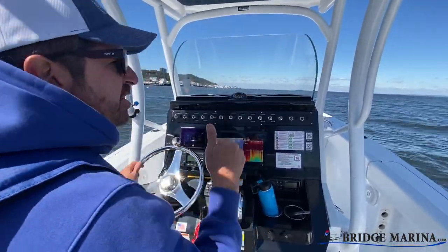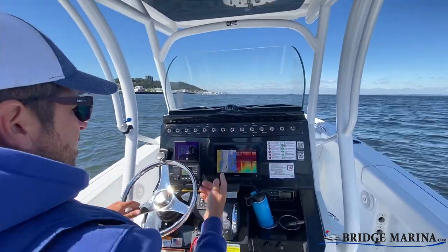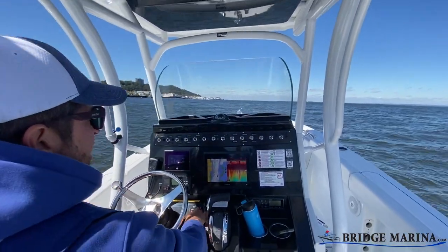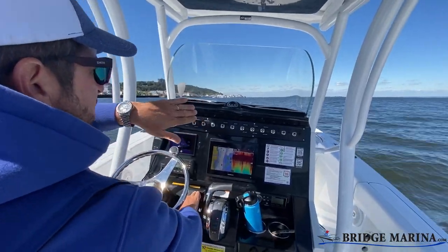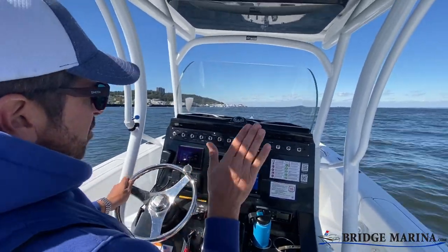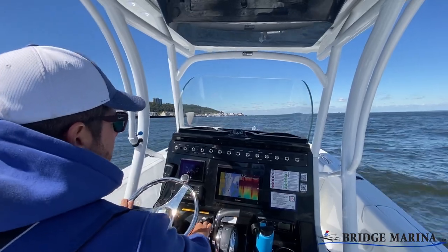My engine is trimmed all the way down and I don't have my trim tabs doing anything — they're all the way up. Just to show you, I'm going to run one of my trim tabs all the way down. I'm taking my starboard one and running it down. You can see in the video the boat is tilting to the right, or the starboard side, pretty dramatically right now because that one tab is all the way down.